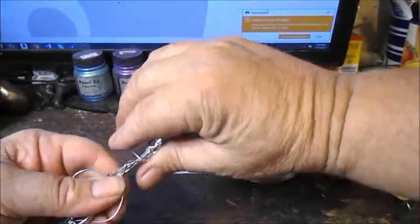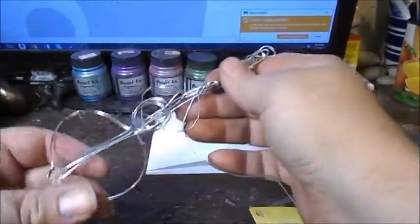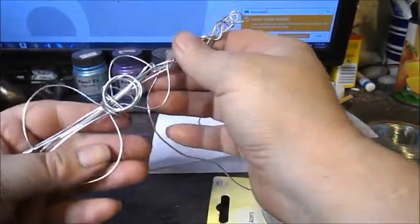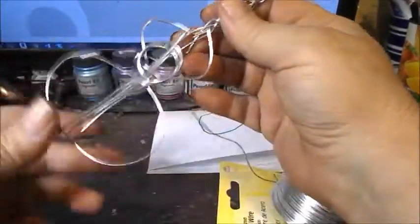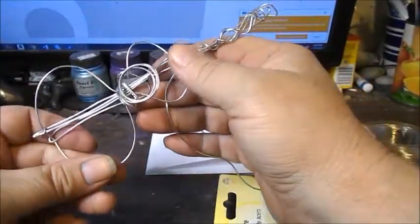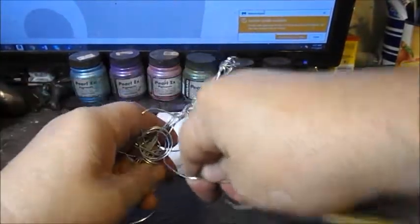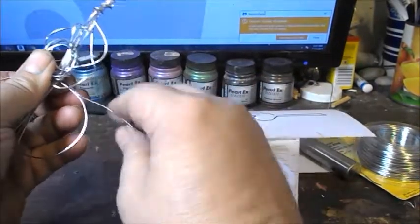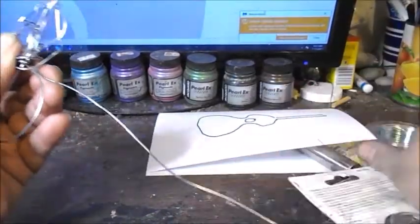It's definitely stylized at this point. I think I'm going to make this the bottom side, so it will be displayed facing that way. Now I'm going to start working on the stand itself.